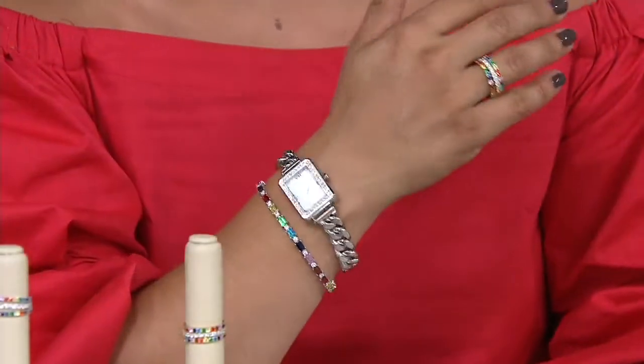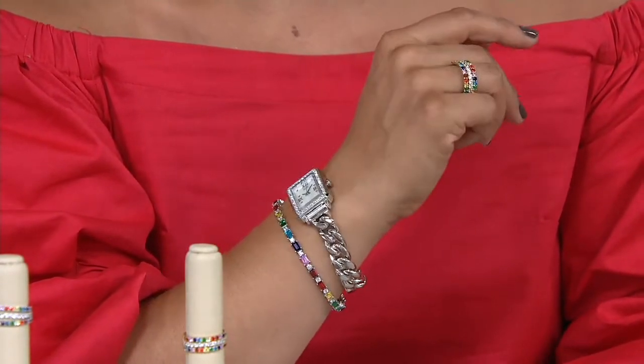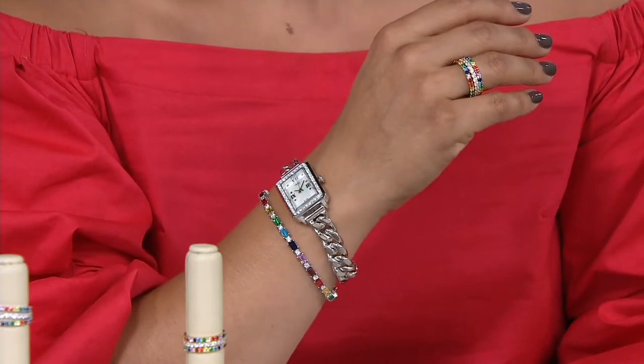If you want to really go for a whole new, almost signature look for the end of summer, this is the perfect way to do it. But then even as we head into fall, you just pair it with your richer colors and it still looks beautiful.